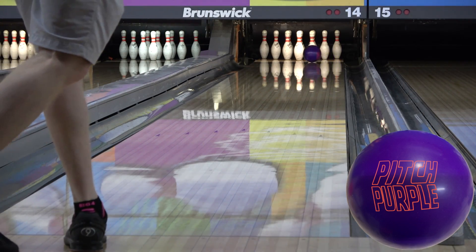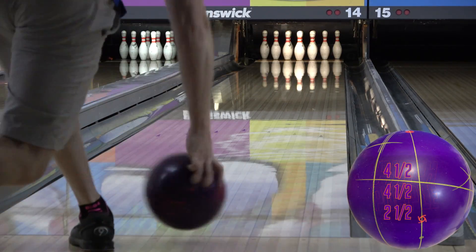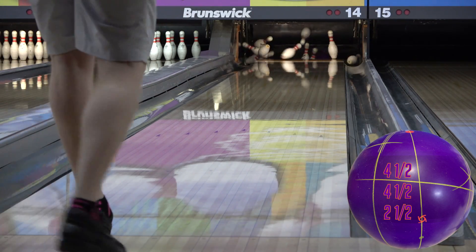The core is the Capacitor core at 2.57 RG and a 0.22 differential in 15 pounds. That's shared by both the purple and the black.